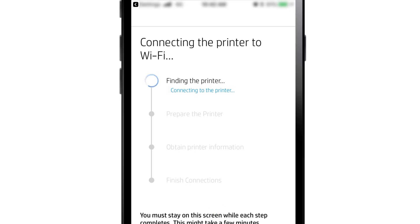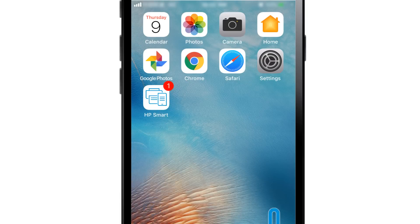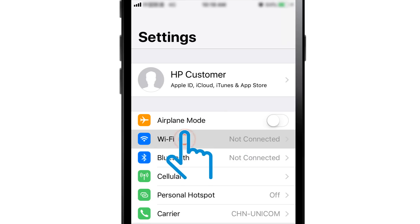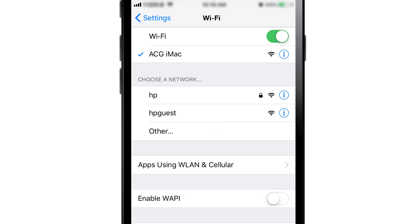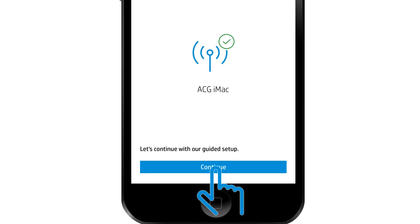HP Smart finds the printer, prepares it for the connection, gathers some additional information, and then finishes the connection. Reconnect your iPad or iPhone to the original Wi-Fi network — some devices reconnect automatically. Return to HP Smart, and with the printer connected to the wireless network, tap Continue.